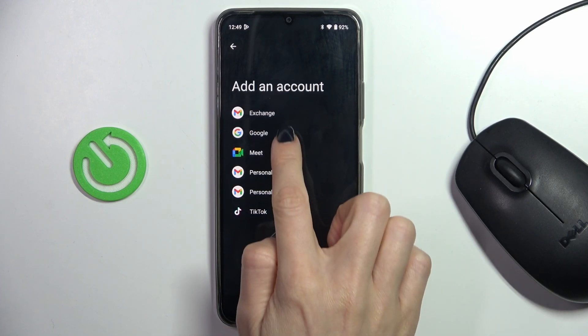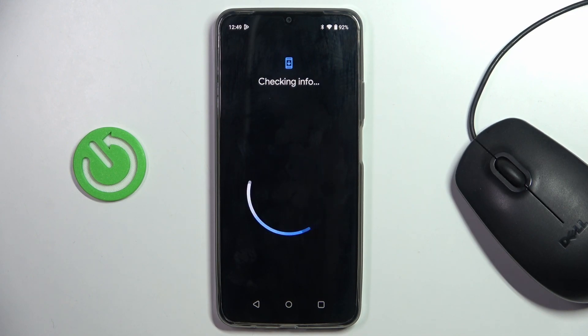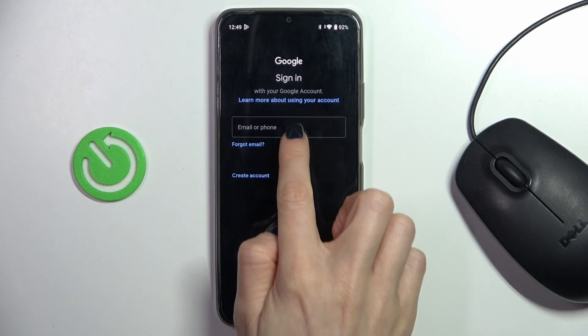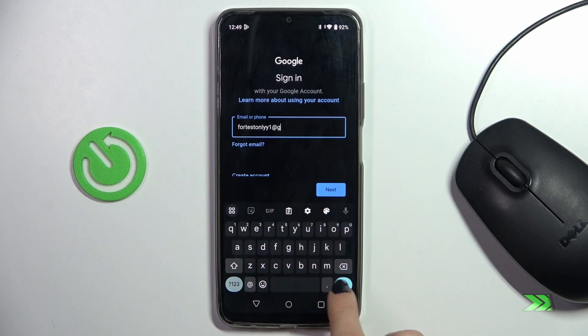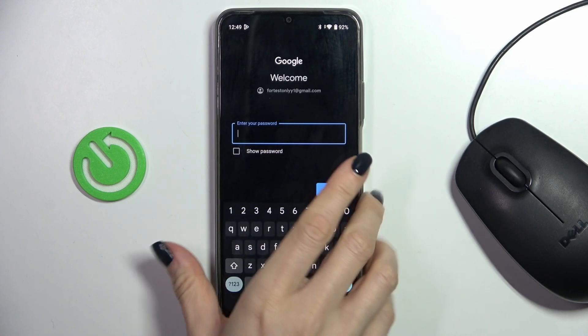Now select Google, as we want to add a Google Account, and here provide your email address or phone number, whatever is connected with your account. In my case, it is email address. Once it is done, click on Next and now provide the password.